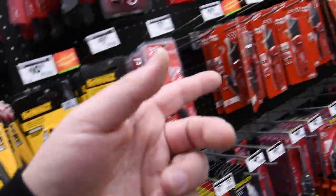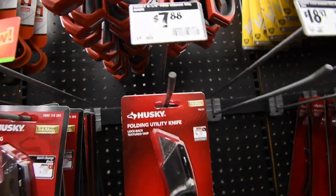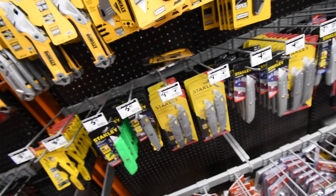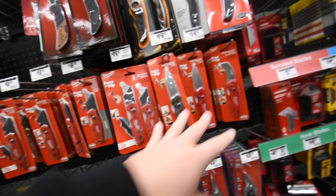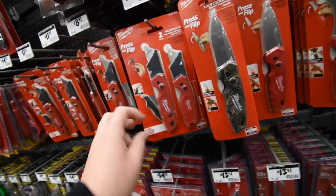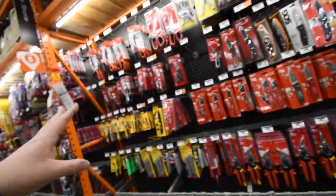DeWalt, Milwaukee, and Husky make a lot of varieties. A good utility knife runs $14, Husky is $7, and Stanley has a two-pack old-school style for $10. I'd go with DeWalt, Husky, or Milwaukee. They have two-pack utility knives for $20, and individual ones for $8. A utility knife makes an extremely good stocking stuffer.